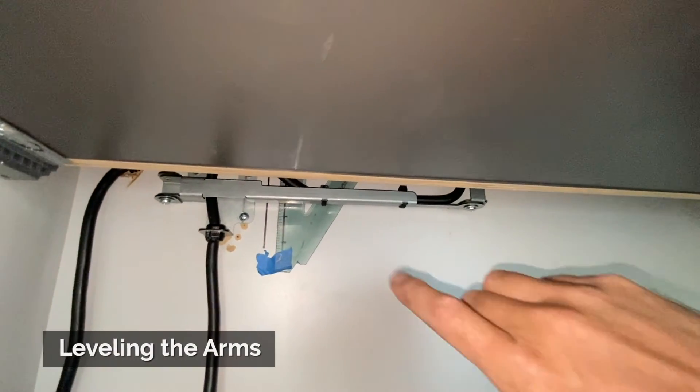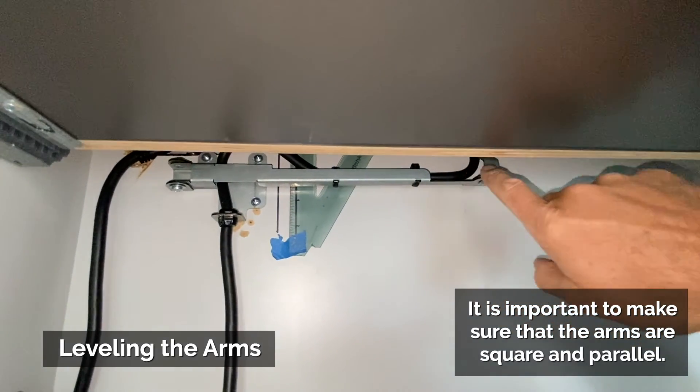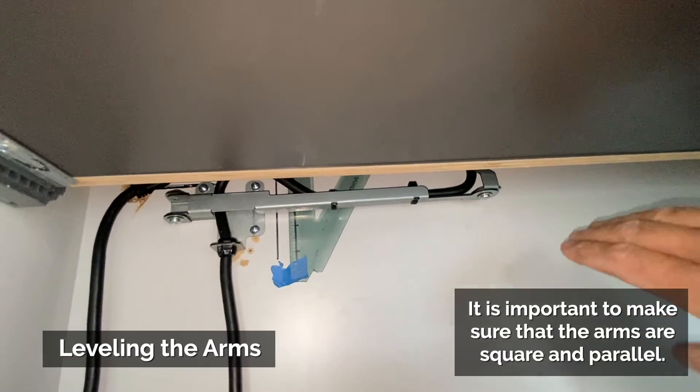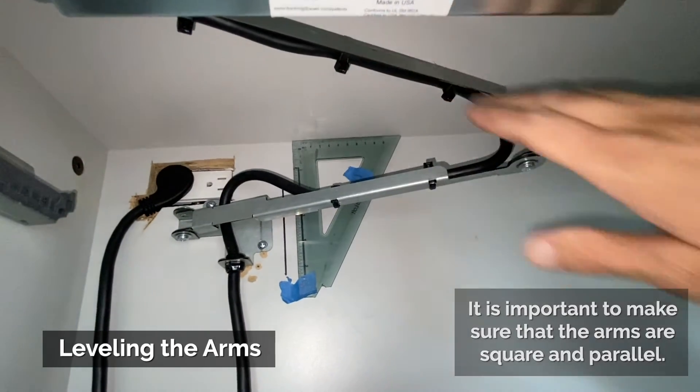One other adjustment that's important is to make sure that this bottom arm is parallel with the bottom of the drawer box or the top of the cabinet, and that it's parallel with this top arm as well.